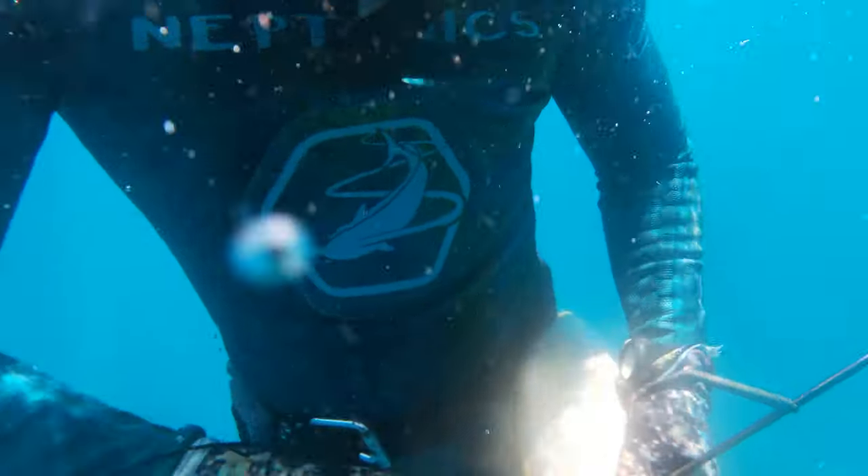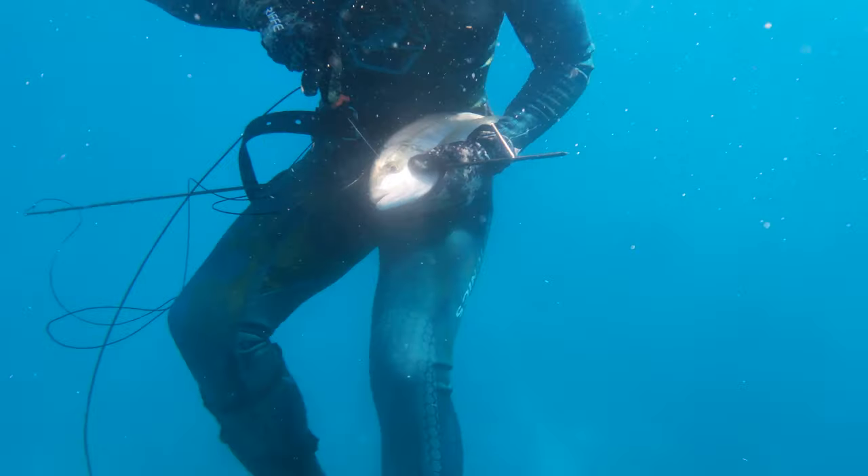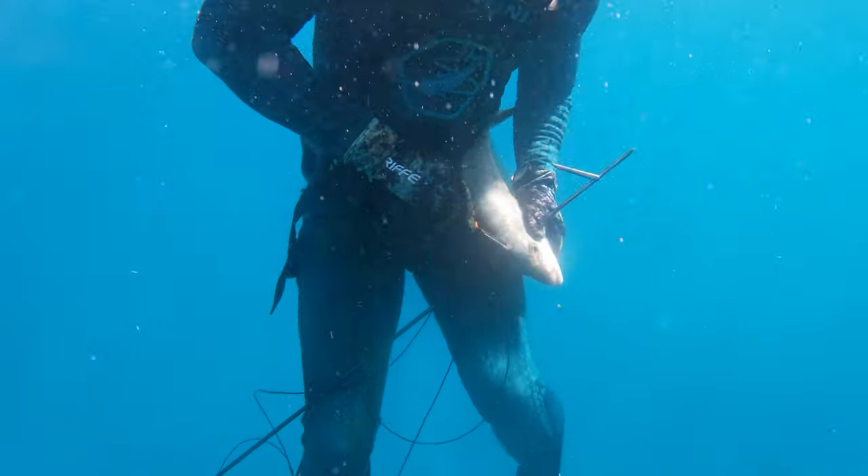Still getting used to the GoPro, so I missed the yellow jack shot entirely. But this is the yellow jack I shot that features in the cook portion of the video.